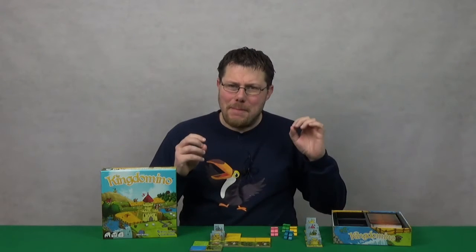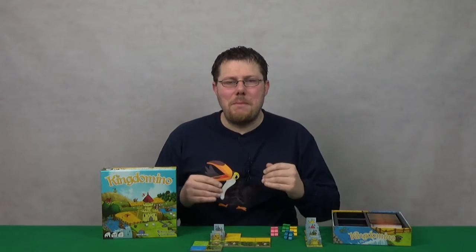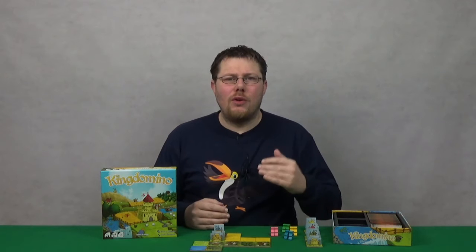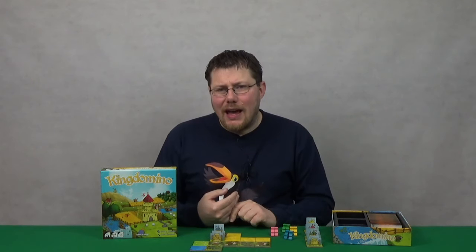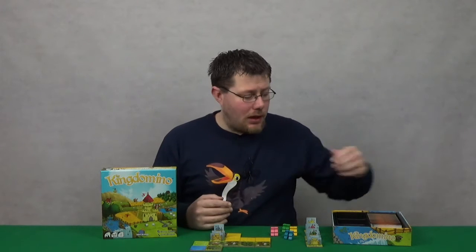Hey there, I'm Michael. Take a seat while I tell you about the absolutely charming game King Domino by Blue Orange, designed by Bruno Cofalla who has done such greats as Five Tribes. But this is nothing like that — this is a nice little simple family-level filler game.